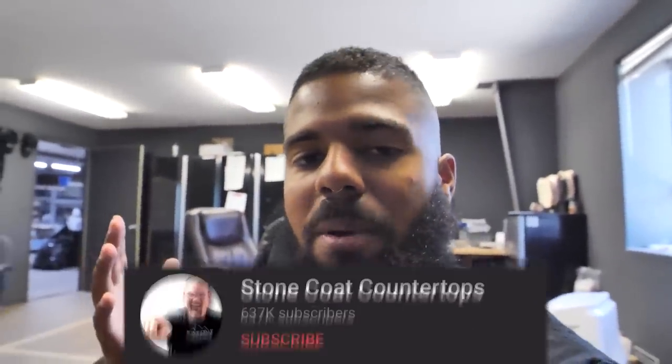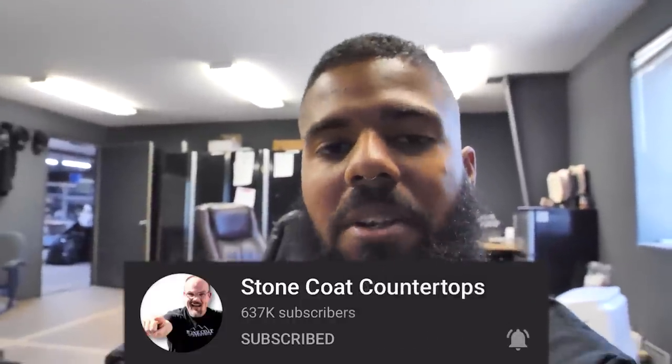We work really hard on these videos, so if you wanted to help us and subscribe to our channel, you can make us one step closer to our goal of a million subscribers. Thank you.